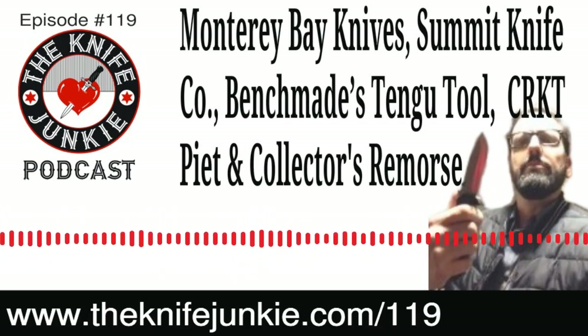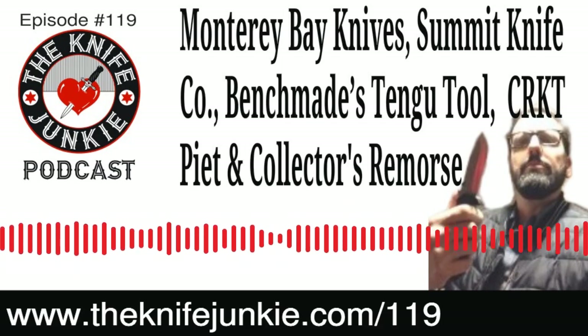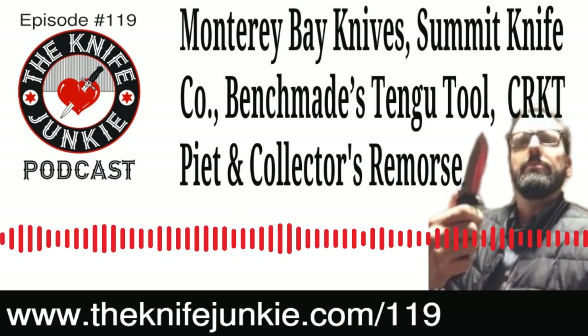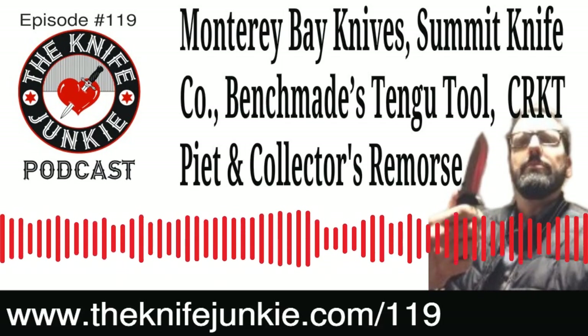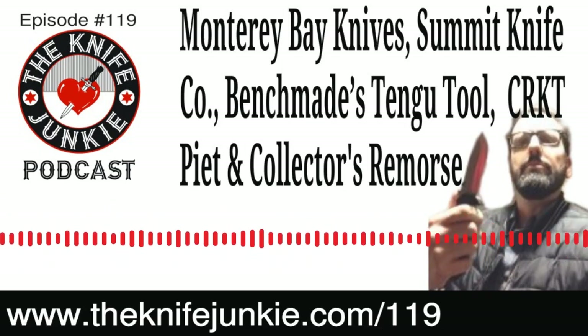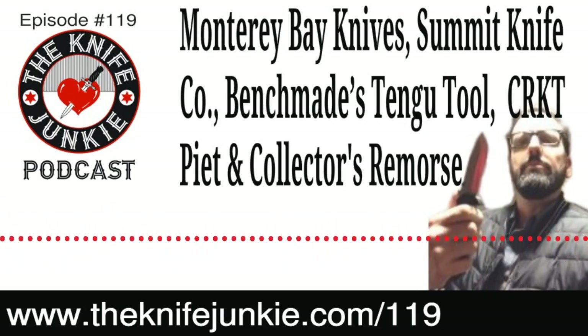When you have knives that you sell and get rid of, you never know — they may be coming back in your life. And maybe that plays into something we're going to talk about toward the end of the show when we talk about collector's remorse.